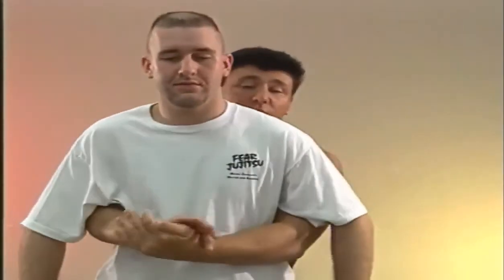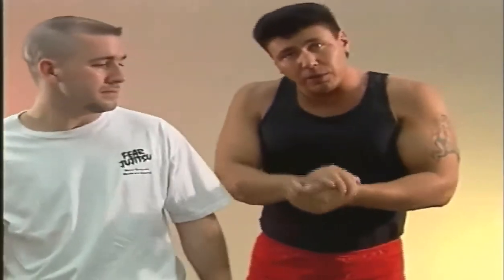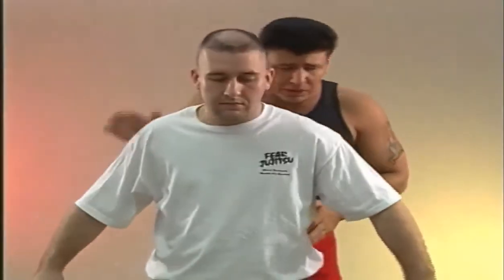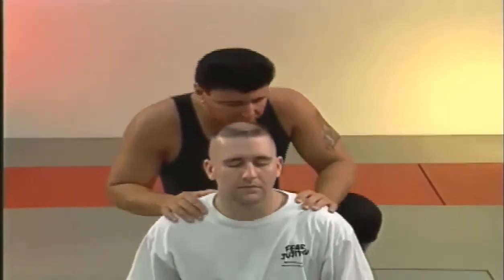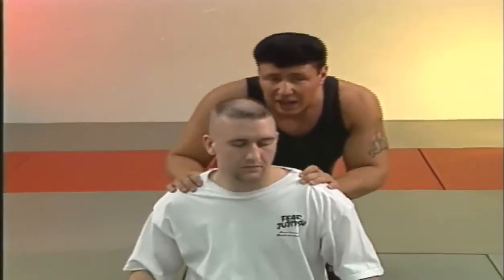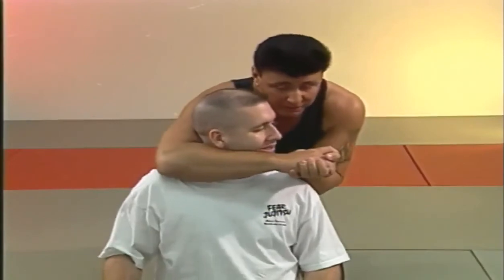So again, this is great, especially if I plan on throwing the guy — I've got a nice, firm grip. Another example would be if I was going for a rear face lock. This grip is common from here, and it might be sufficient if I'm trying...